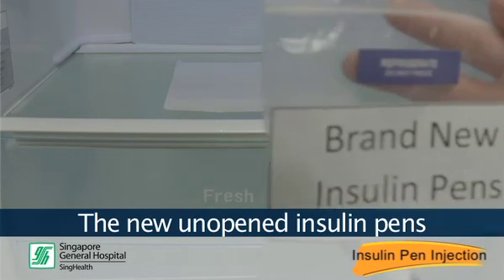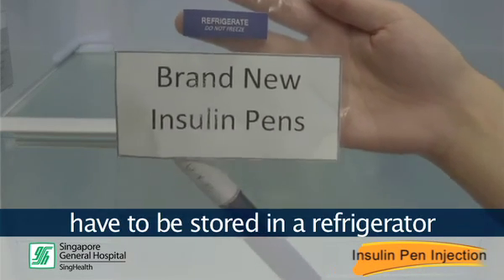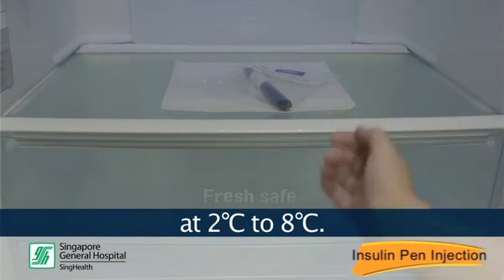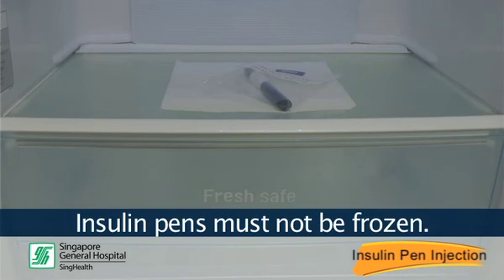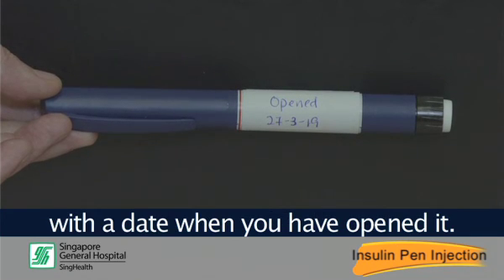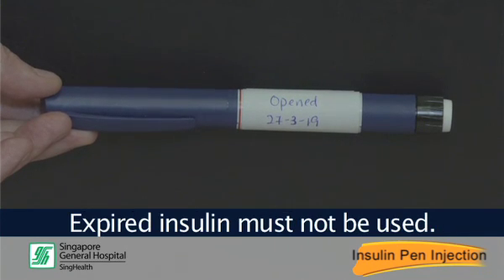New unopened insulin pens are to be stored in a refrigerator at 2 to 8 degrees Celsius. Insulin pens must not be frozen. Do remember to label each pen with the date when you have opened it. Expired insulin must not be used.